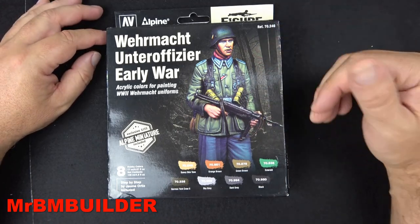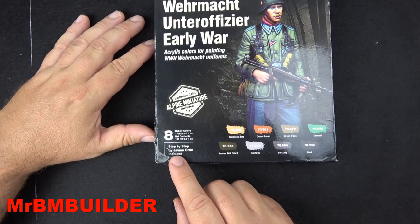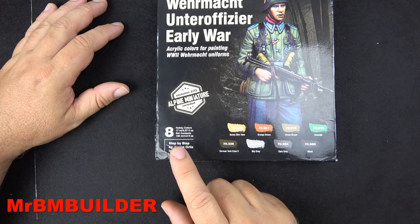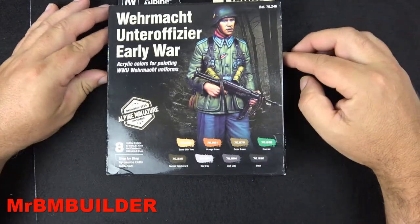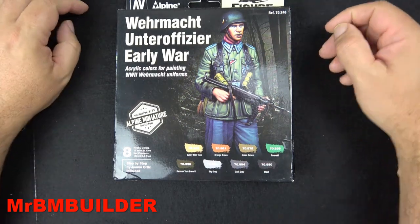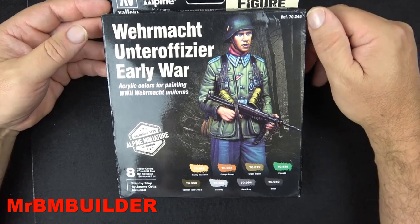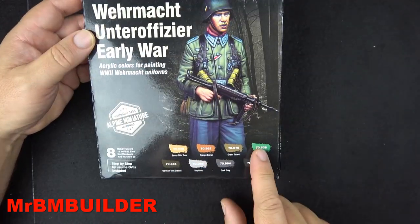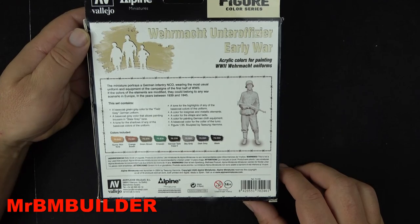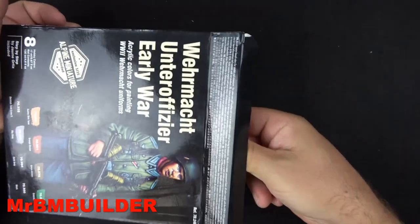What I will say is this figure is an absolute ball-buster to paint. Also, check out Jamie's YouTube channel — I'll put a link below — he's done a beautiful paint-up tutorial of this figure which is absolutely great. So if you pick this set up, make sure you have a look at his tutorial. There are eight colors in the set, pretty standard, and there's detail on the back of the box.